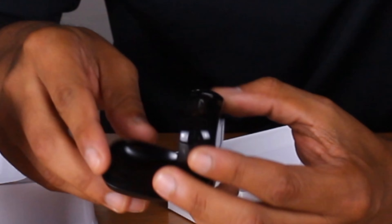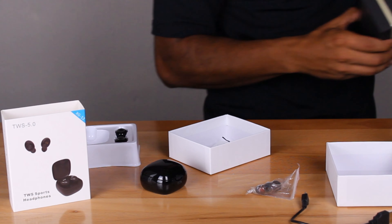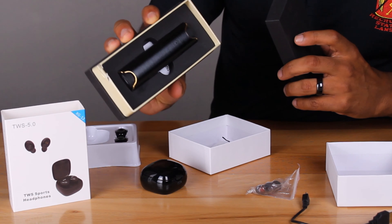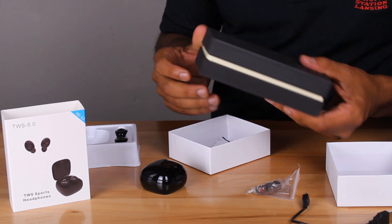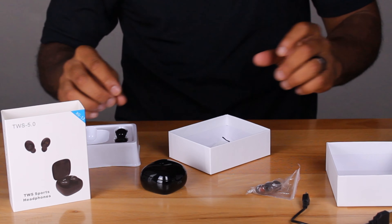I guess you can't expect them to look or feel high quality because, look at this, it looks pretty cheap. It definitely doesn't look that nice — definitely not like these other bad boys. If you didn't see that other unboxing, definitely check it out — I'll leave a link in the description below. Those were way better quality and I think they were only like 18 bucks a piece.